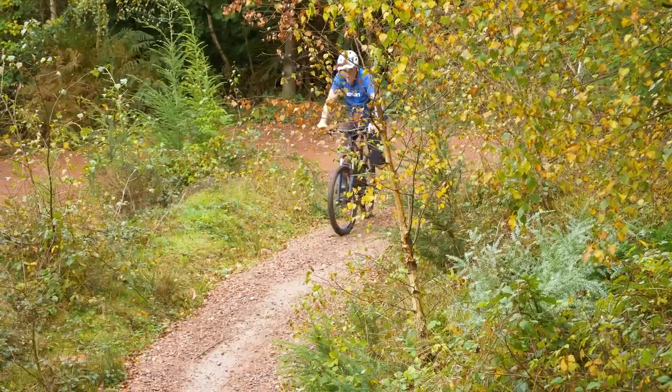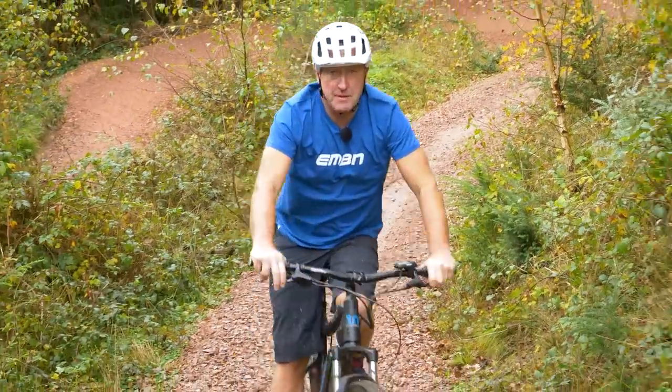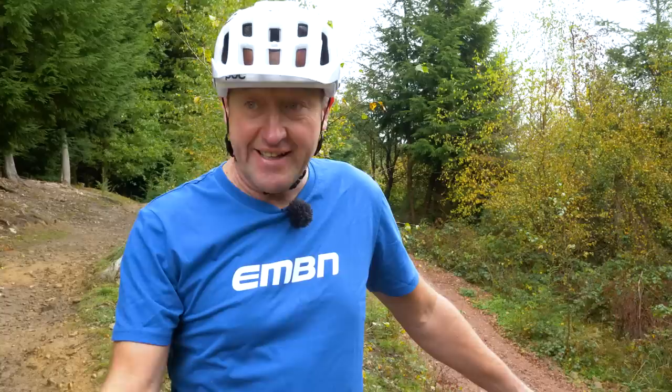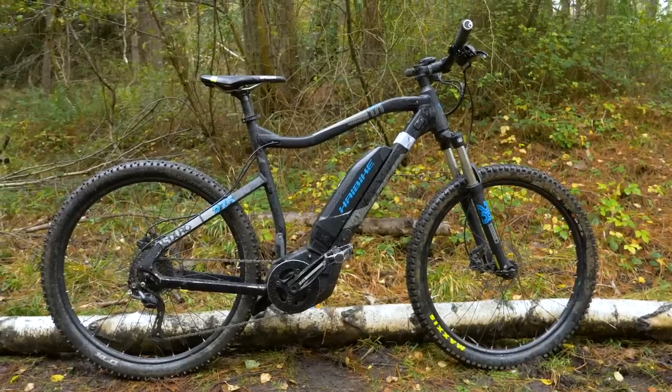We're going to roll into the berm, probably brakes off — after all you don't need to brake in a berm. It's simply A to B: which bike's the fastest? My prediction is because we have a smooth surface and the brakes aren't going to come into account, and this is a hardtail, I think this bike could do well on this test.